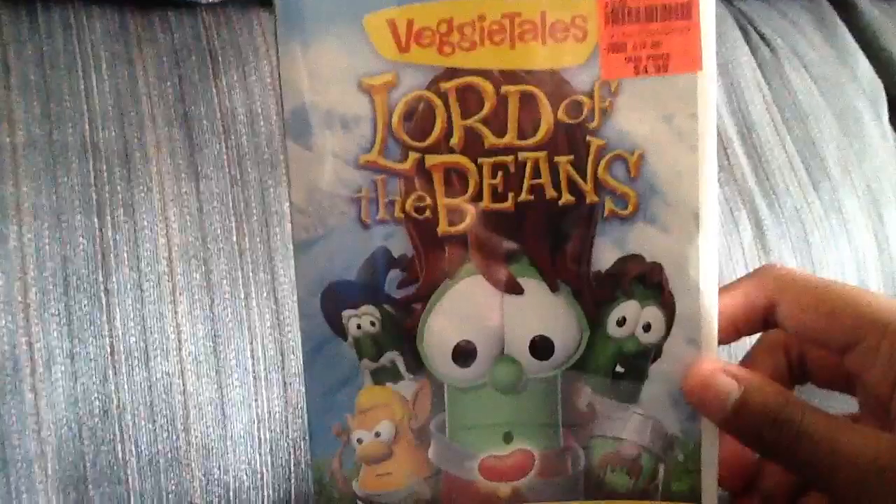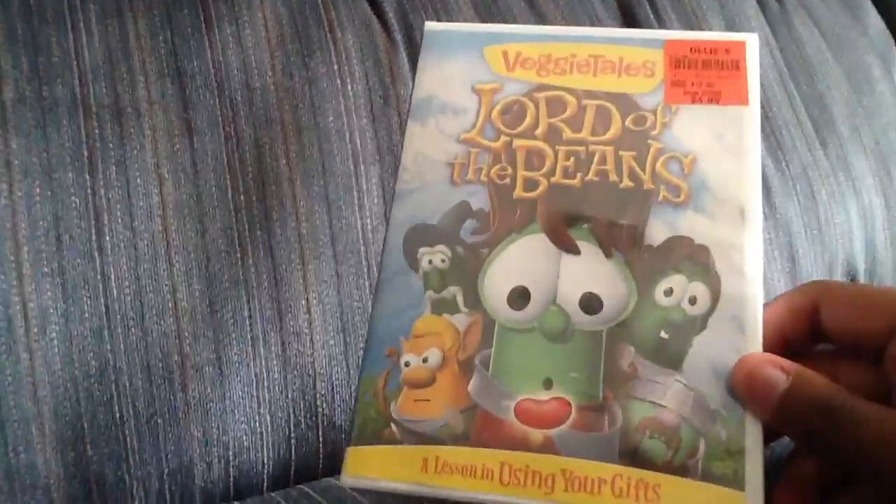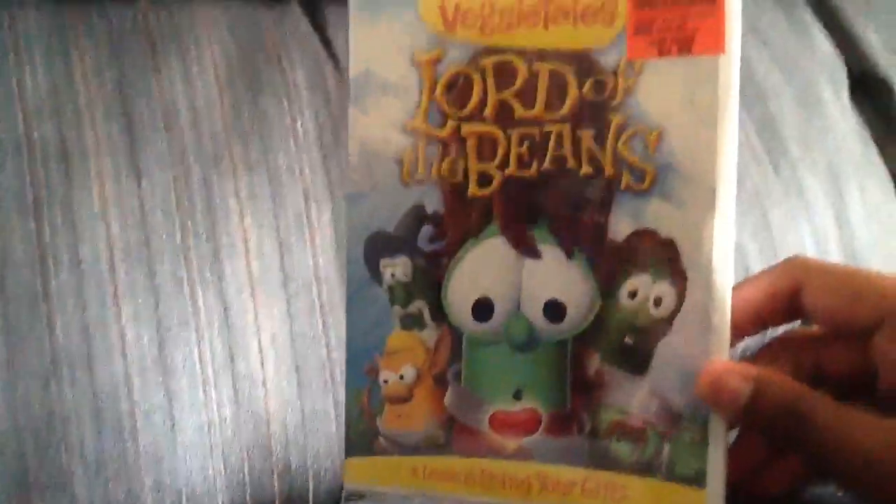Hey everybody. Today I have a brand new movie that I just got today from Ollie's. I have another VeggieTales DVD. It's called Lord of the Beans. I got it at Ollie's for $4.99 — it's $12.95 but I just got it for $4.99.